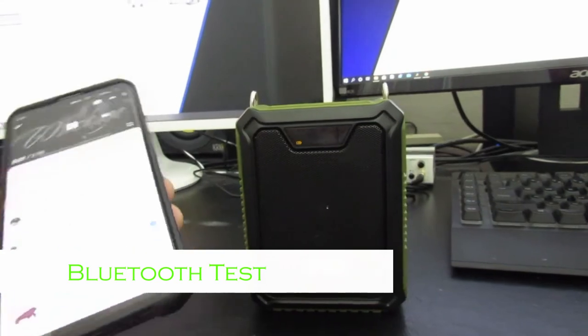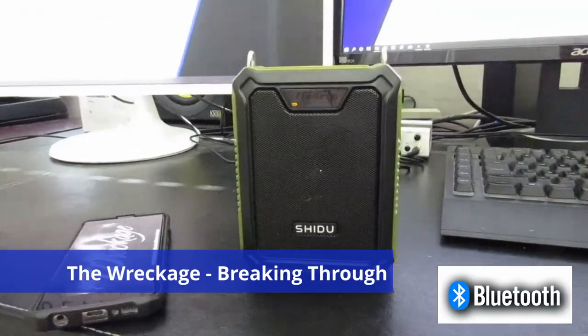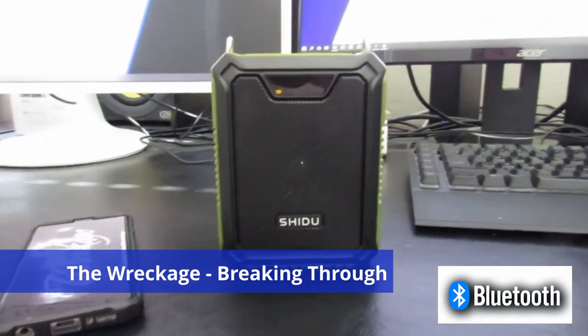Now let's test it out with playing some music over Bluetooth. And it sounds great.